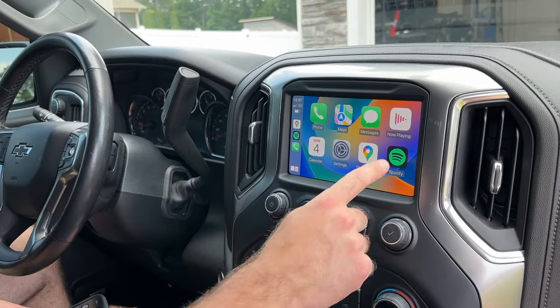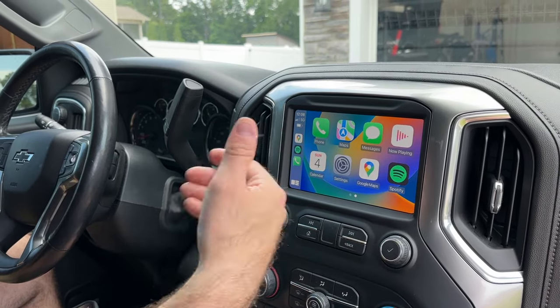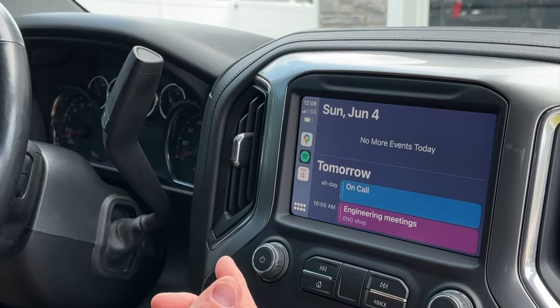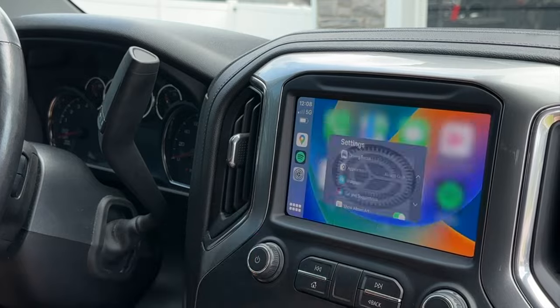Let's go ahead and try a few apps. Spotify looks like it comes up correctly. Then you go back — it seems to react pretty quickly when you hit things. Messages, Calendar, Settings — everything seems to be flowing pretty good.